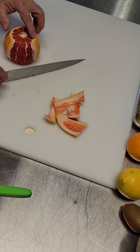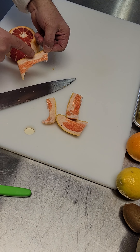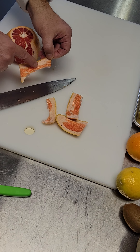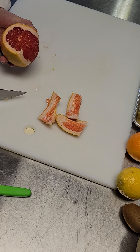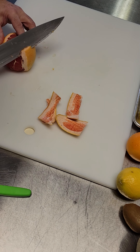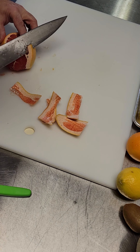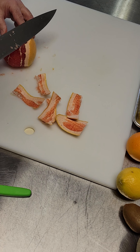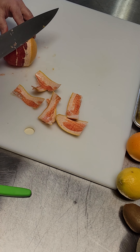Now I'm going a little bit at a time like this. You can see it's more of the pith and the peel than it is the flesh, and I want to keep it as round as possible. You need to peek on the side — you have to.